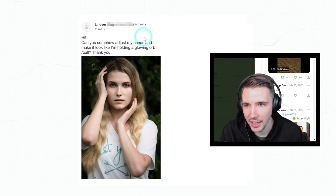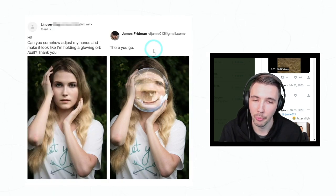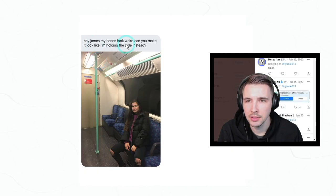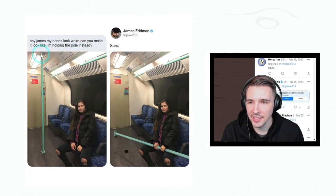'Hi, can you somehow adjust my hands and make it look like I'm holding a glowing orb ball? Thanks.' All right, pretty straightforward. 'Hey James, my hands look weird — can you make it look like I'm holding the pole instead?' How did he — wow, that is genius, and he got the lighting down perfectly. Well done.